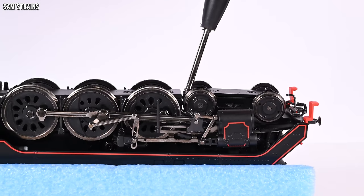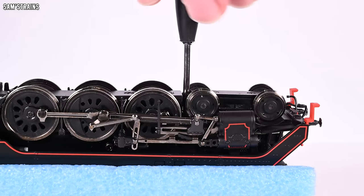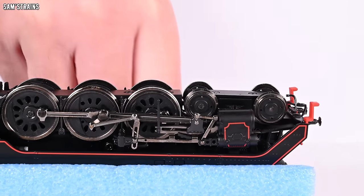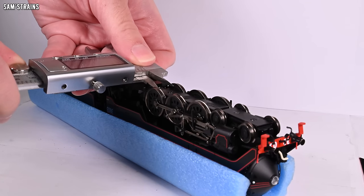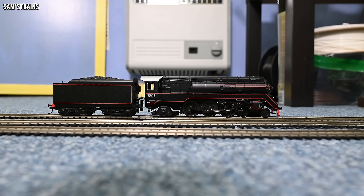Putting the loco back together was a nightmare because of the bad screws — all of the small ones, the front bogey and rear pony and some base keeper ones — they've just got bad threads. You can keep tightening them and they don't tighten. It's just shockingly poor for what I paid. The gauge comes in quite reliably at 14.3 millimetres back to back, which is very close to the standard, so nothing wrong with that. That's the mechanism — not very impressive in some areas, okay in others.